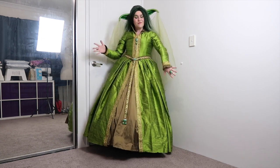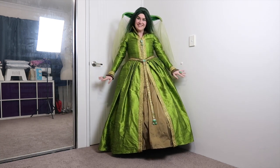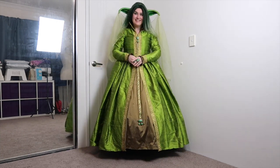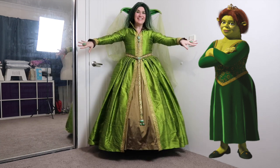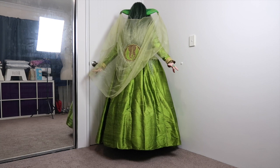And with that, Tudor Yoda is complete. All in all, this is a really fun costume. It's not meant to be taken seriously, and it was a joy to make using only materials I had on hand. Now, some people think it looks a little bit more like Princess Fiona. To you kind people, I say: whatever floats your boat.